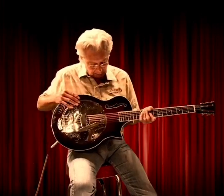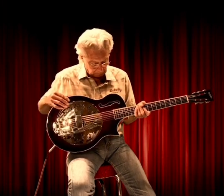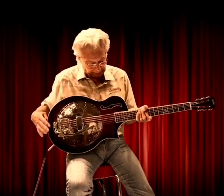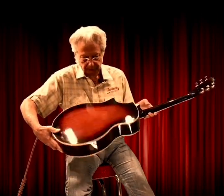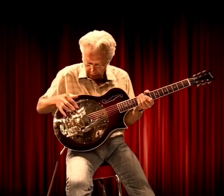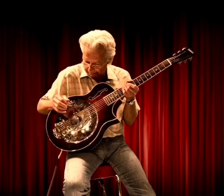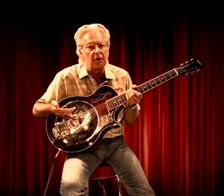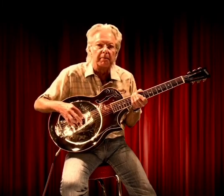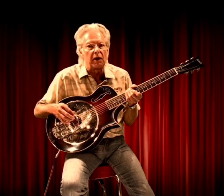The body is all high-quality laminated mahogany, bound on the top, sides, and the back. The cone is hand-spun by Paul Beard — it's nine and a half inches in diameter. The pickup is made by Fishman; it's a piezo-style pickup that covers the whole bottom of my biscuit. It's passive, so it doesn't require a nine-volt preamp.